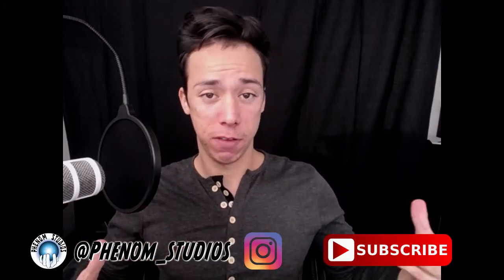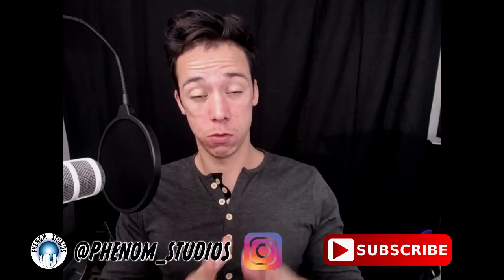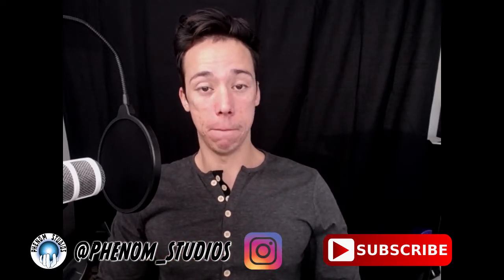How's it going guys? I'm Manny the Phenom of Phenom Studios here to check in with you guys on week one of Schoolism. I've completed week one and I'm going to tell you how it went.